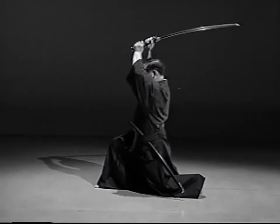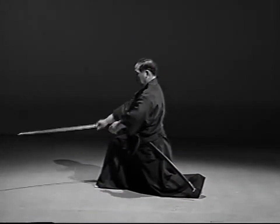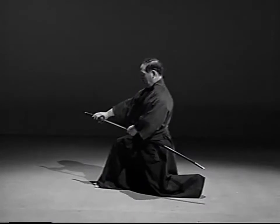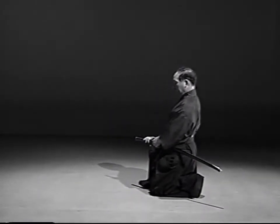Withdraw the blade and raise the sword high above your head. Face the front and deliver the downstroke. While replacing the blade in the saya, draw the right foot back to the left and take the sonkyo position with the left knee on the floor.